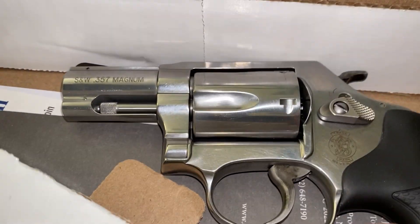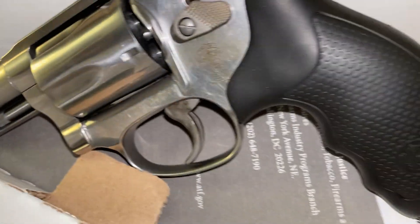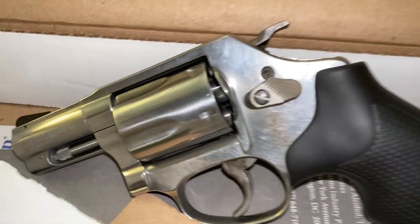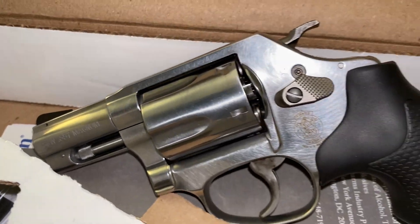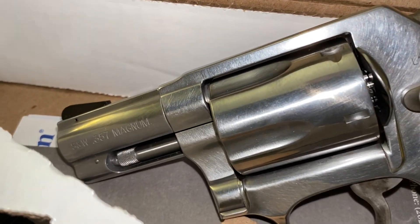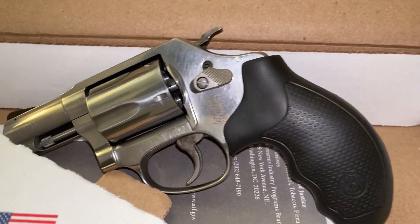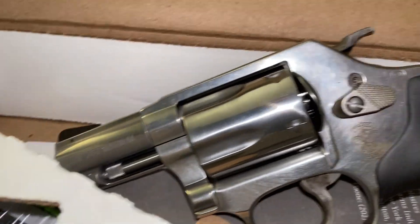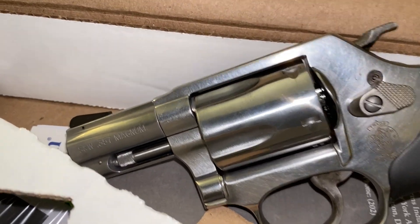I wanted this gun because I like all the old classic guns. When this gun originally came out — I believe around 1965 or so — it was in .38, and I think it was Smith & Wesson's first revolver made in stainless steel. I know a little more history on it but it's not coming to me right now.